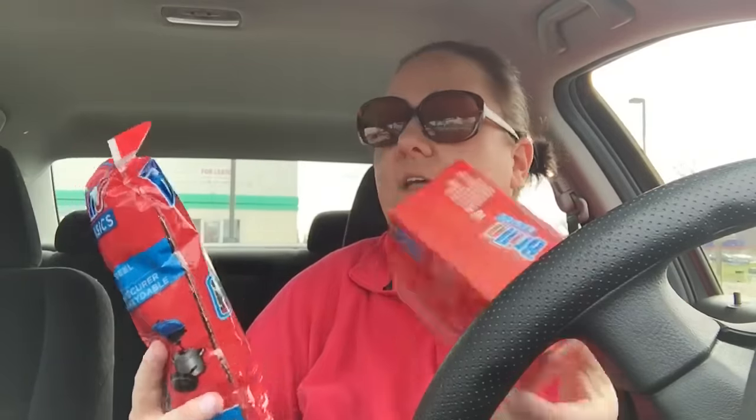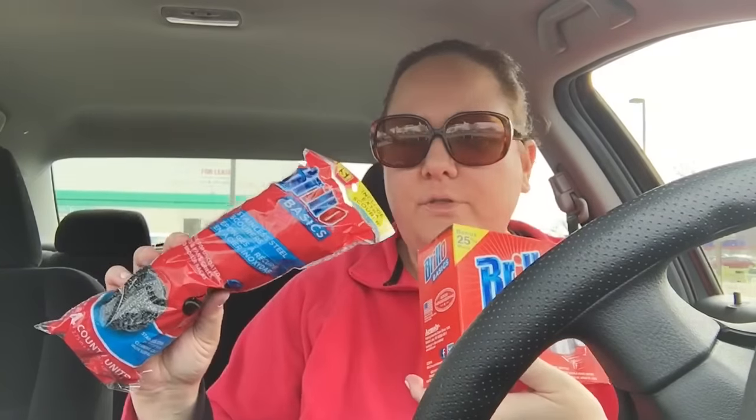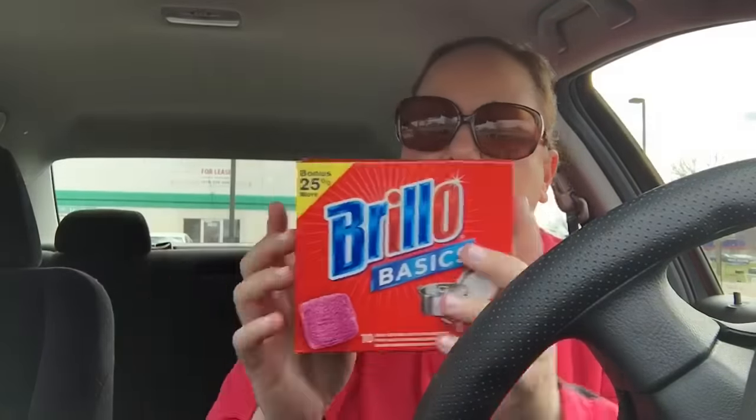They have the bulk buys up in the front of the store and they have a lot of cleaning products — they had a lot of Brillo products. So I got a pack of these Brillo basics steel sponges. They include extra scour — I think they usually have these most of the time but these ones have extra in them so you get more. And then I also got a box of the steel wool pads — again, they're the 25% more kind. So if you like this kind of stuff from Dollar Tree, just note that right now a lot of it is bonus buy.